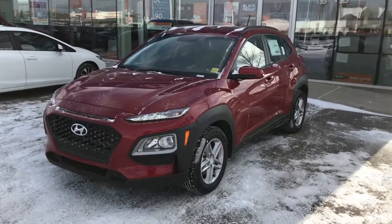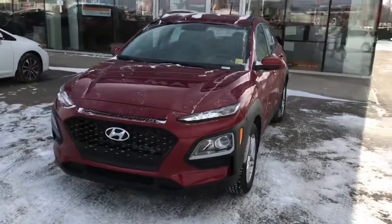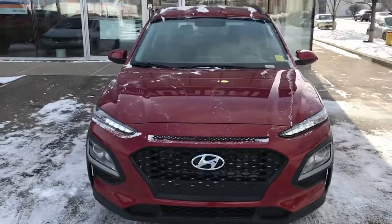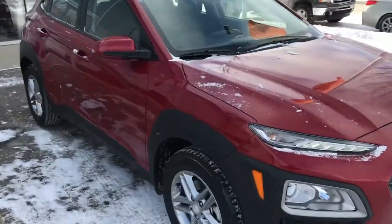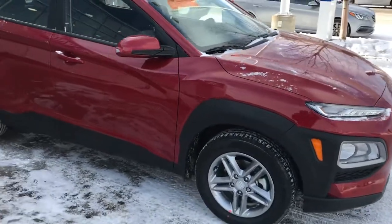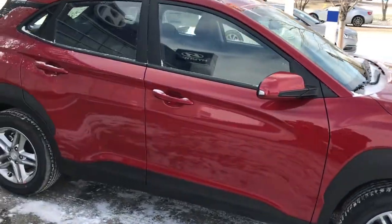Hi Ashley, it's Dan with Saskatoon North Hyundai. I just wanted to send you a video of the 2019 Hyundai Kona that you've inquired about. This is the Essential Front Wheel Drive in Pulse Red.